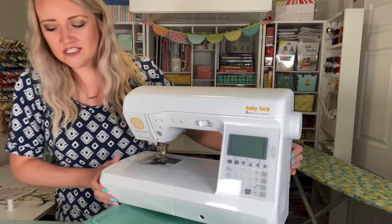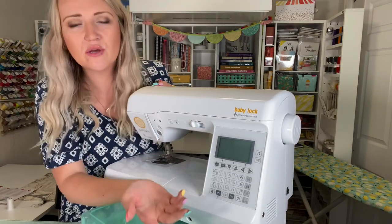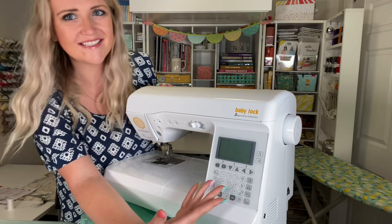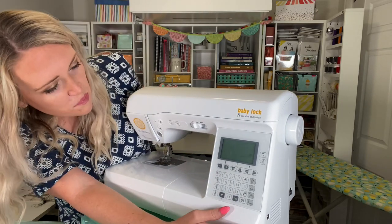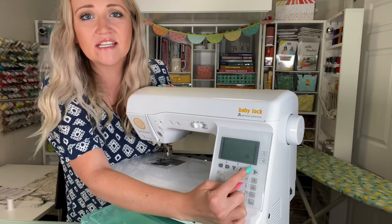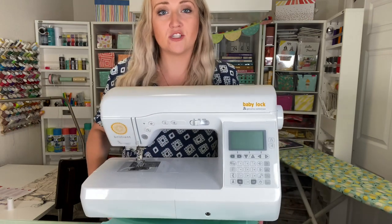There are some really handy buttons here. This is where you get your stitch length, stitch width for zigzags, automatic cutter, automatic reverse, all different stitches, and you can program in needle position. The plus and minus signs change the stitch length and stitch width, which is especially nice when you're doing zigzags or specialty stitches.